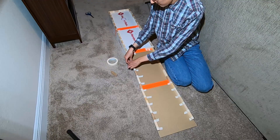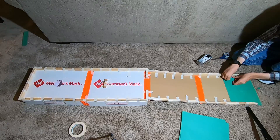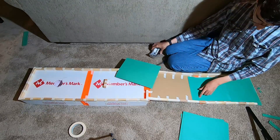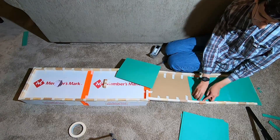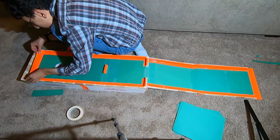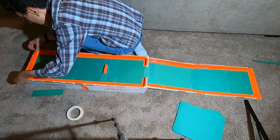A little later, I was ready to begin building the walls. Once the walls were in place, I finally could make it start looking like a golf course by putting down green paper. Finally, I just had to add a little bit of decorative tape to make it look good, and I was ready to move on to the next segment.